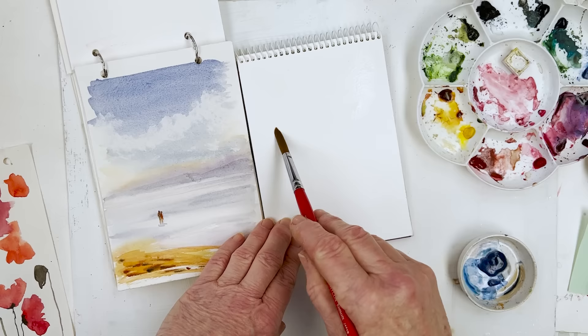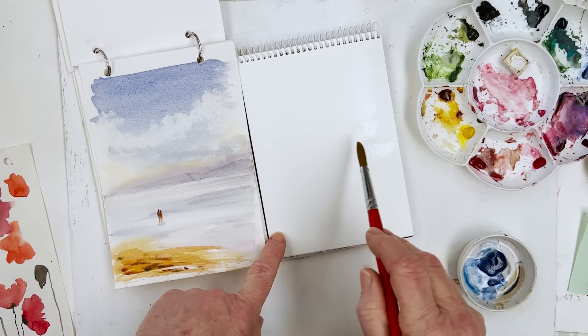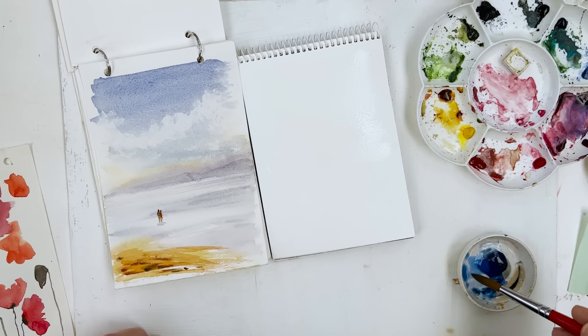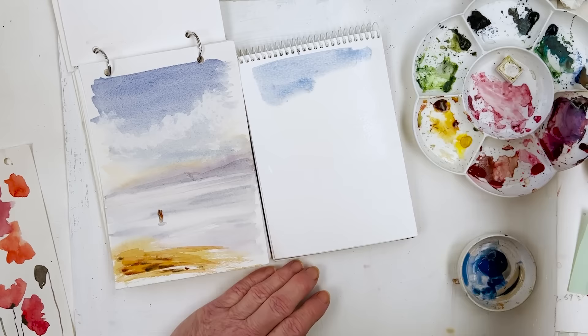So I'm going to paint a seaside scene, copying this painting I did a couple of years ago, maybe three years ago. I'm going to do it quite quickly and explain what I'm doing as I go along. So I'm just picking up some cobalt blue — actually ultramarine. Could have been cobalt blue, I was hoping it would be. This is cobalt, it's very similar.